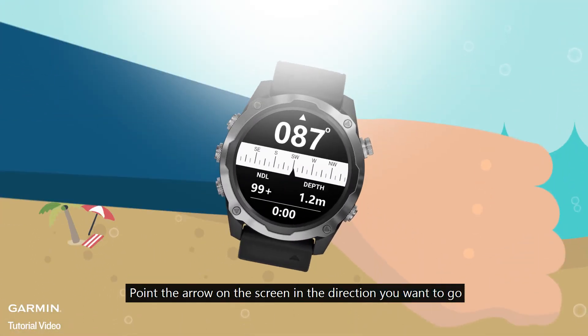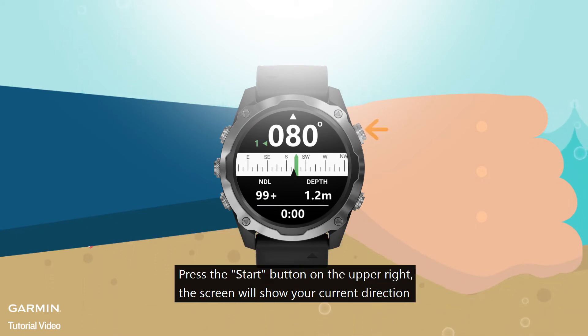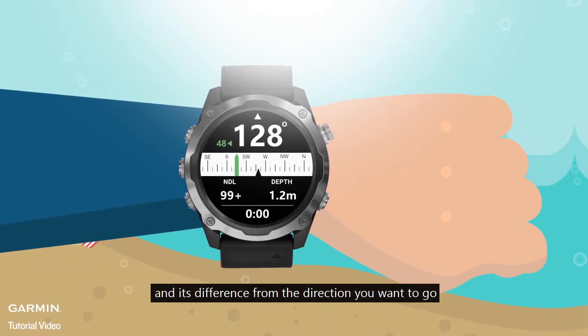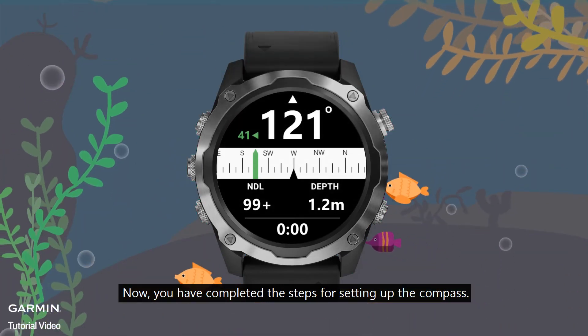Point the arrow on the screen in the direction you want to go. Press the Start button on the upper right; the screen will show your current direction and its difference from the direction you want to go. You have now completed the steps for setting up the compass.